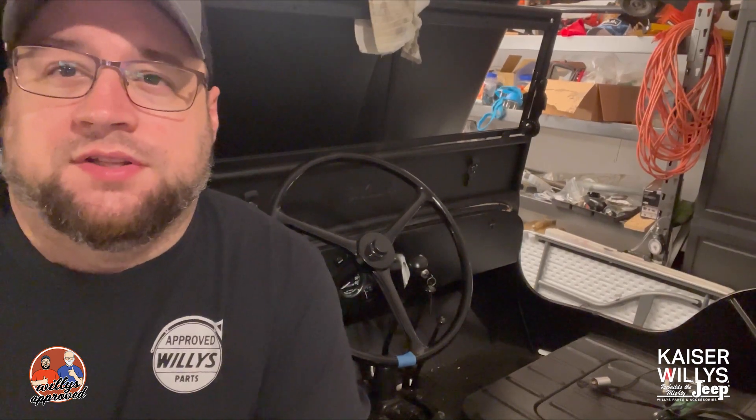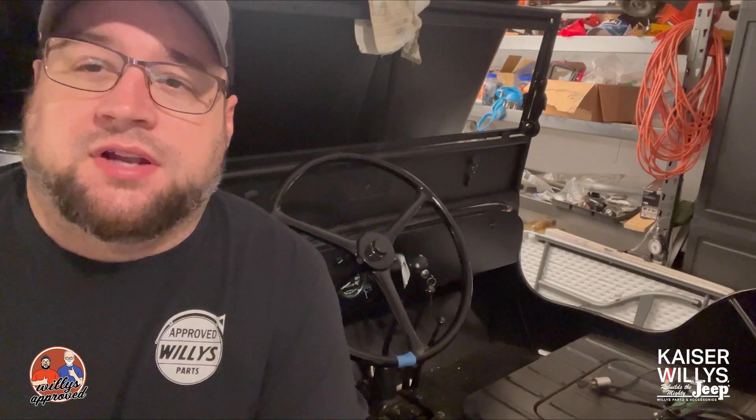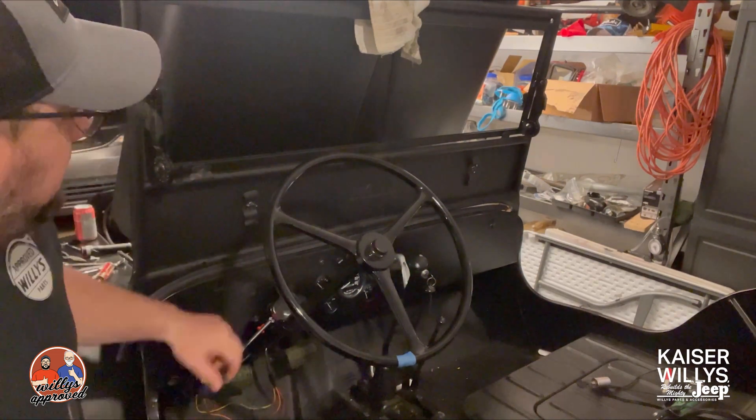Hey guys, it's Jason over at Kaiser Willys, and today we're gonna be running our choke and throttle cable through the dash and then hooking it up to our carburetor.